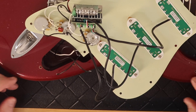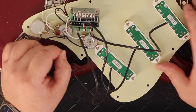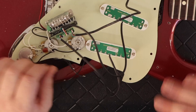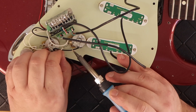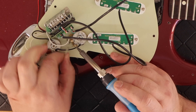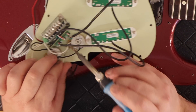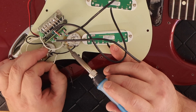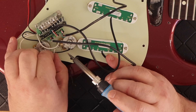Installing the newly loaded pickguard that I just created — pretty easy. You've got three ground wires: one ground wire that goes to the input jack, one that goes to the ground for the body, and one that goes to the claw of the tremolo. Then you take the hot wire from the input jack and put it into the center conductor of the volume pot, and you're done assembling.